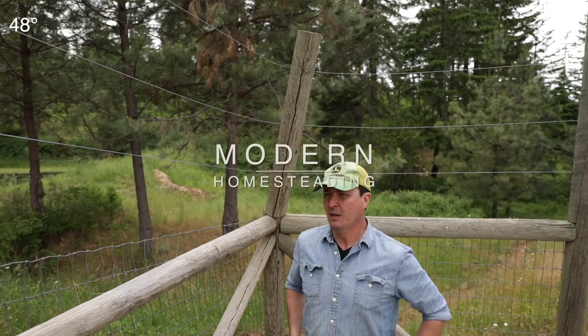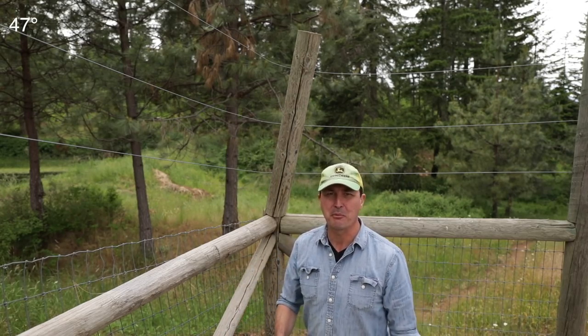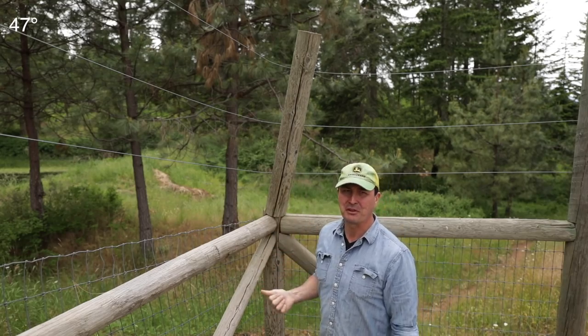Welcome back friends of the homestead. I have a problem and I need your help. I'm hoping to harness the collective brain power of my subscriber base to come up with a good solution to something that has happened.